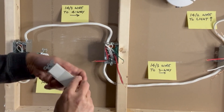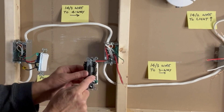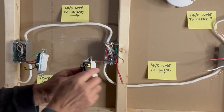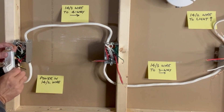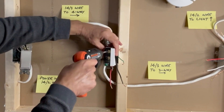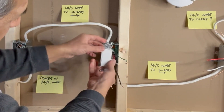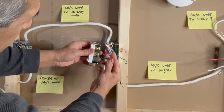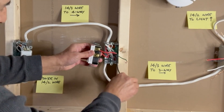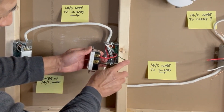Now, the 4-way switch. Keeping the Leviton upright, look at the marking — 'in' is marked here. So the two incoming traveler wires are connected to the black screws. Because I kept the red wire on top, I will keep the red wire on top going into the top black screw. On the right side, the marking says 'out' — the red wire on top here as well, and the black traveler wire at the bottom going to the brass screws. Then connect the ground pigtail.